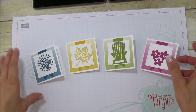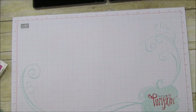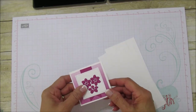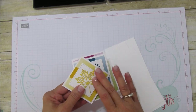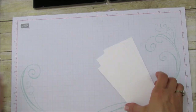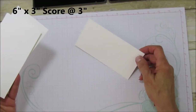I've already pre-cut everything because if you watched me do it all it would take forever. These are all the pieces I cut. For the little ones on the front, I ran them through the Big Shot all at one time — the flowers, the chair, the snowflake, and the leaf all at the same time. Use your precision platform or a die brush to get the little pieces out because they are very intricate.